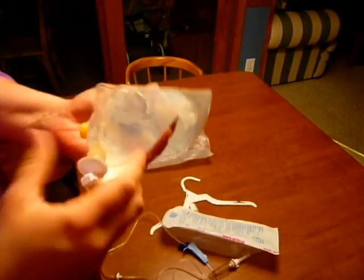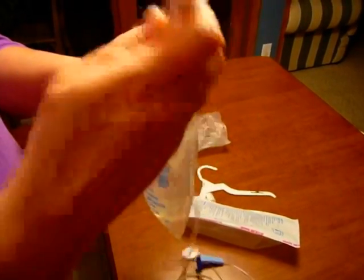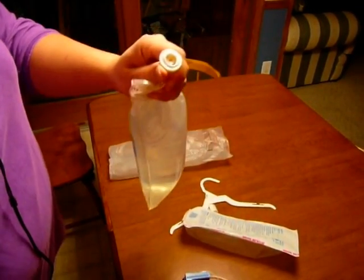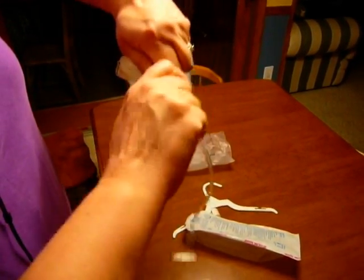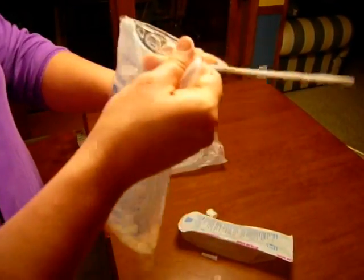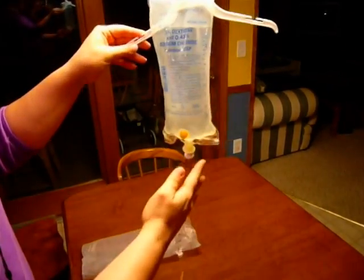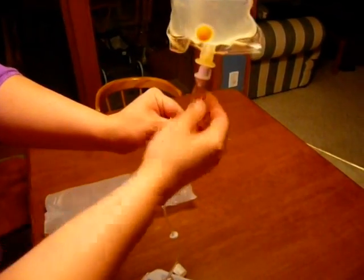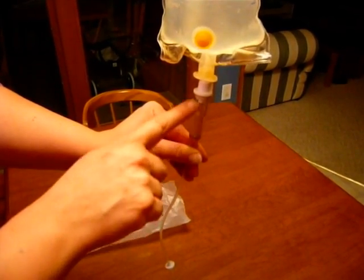Once I've done that, my solution is ready to go as well. The next thing I'm going to do is prime my tubing. I need to get ready by getting the IV bag in my non-dominant hand and my spike in my dominant hand. I'm going to pull off the sterile cover of the IV bag and the spike, and insert the spike into the IV bag. Next I have to hang my IV bag up on an IV pole. Then I need to fill my drip chamber at least halfway by squeezing and letting go about two times so there's fluid in there but I can still see it dripping.